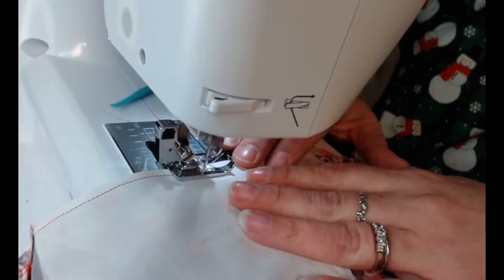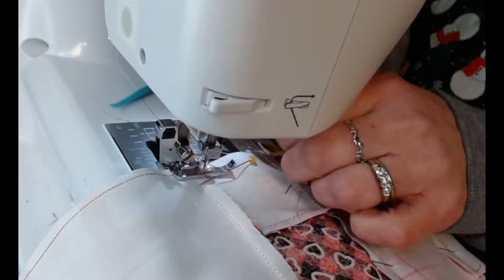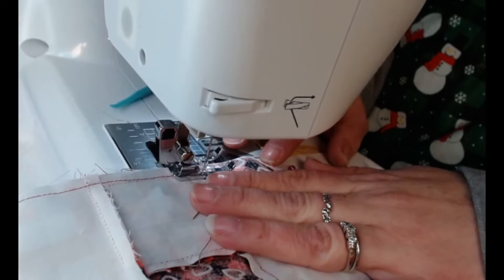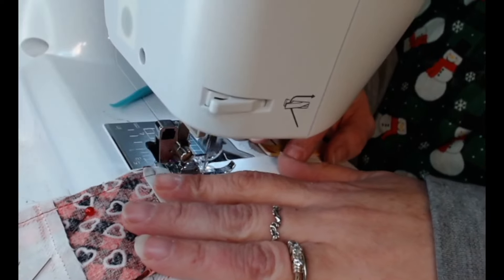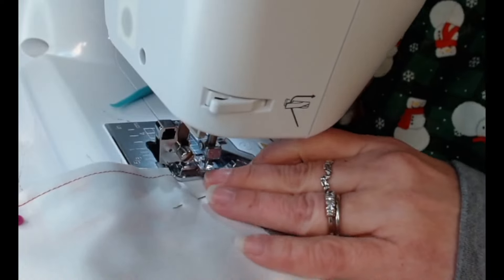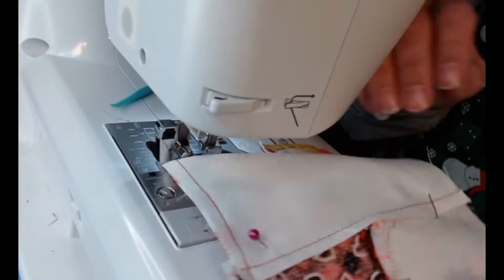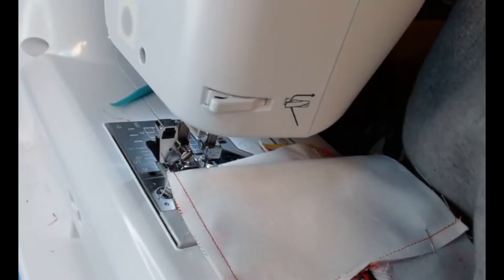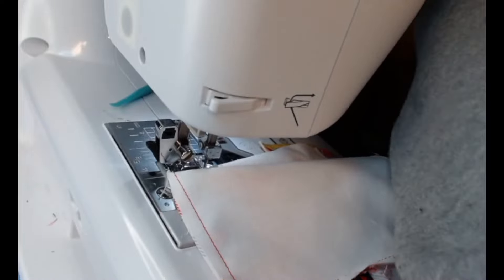There is still thread in it — you think we can get the other side? Let me get these pins out. We're going to prep another four-patch.